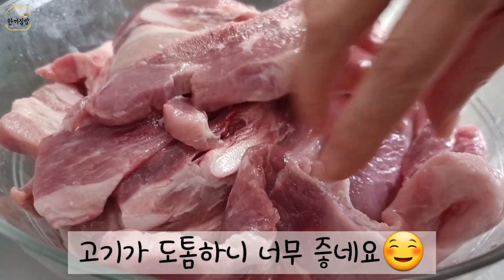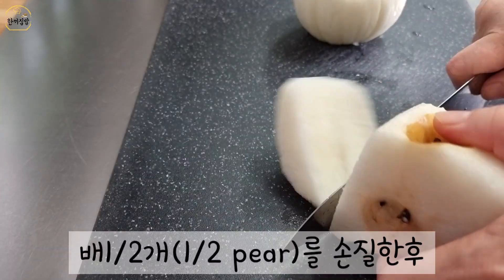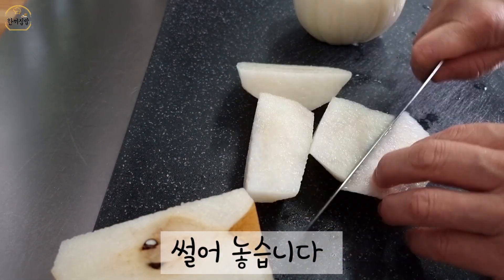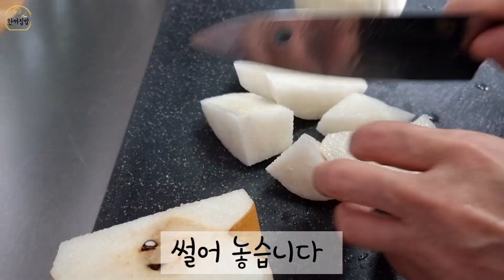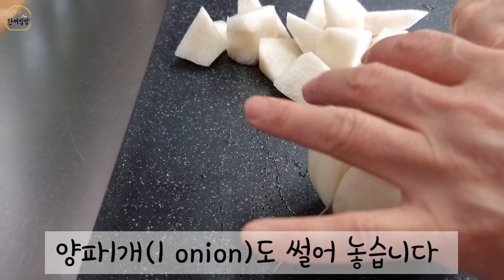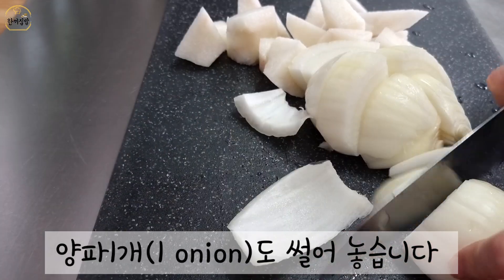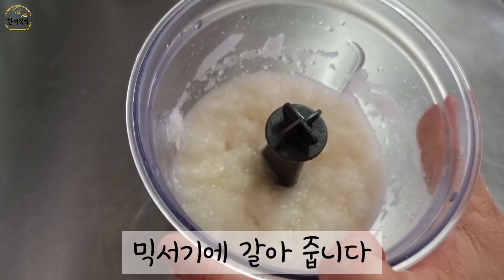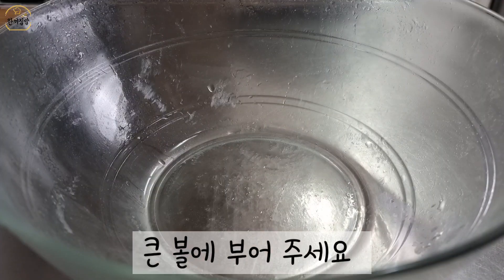Add the oil and the rice. Add it into the pan. Soil or a pet. Let's go.